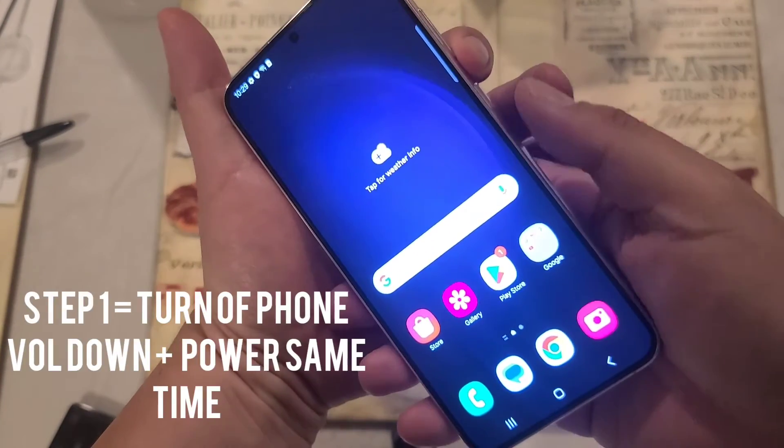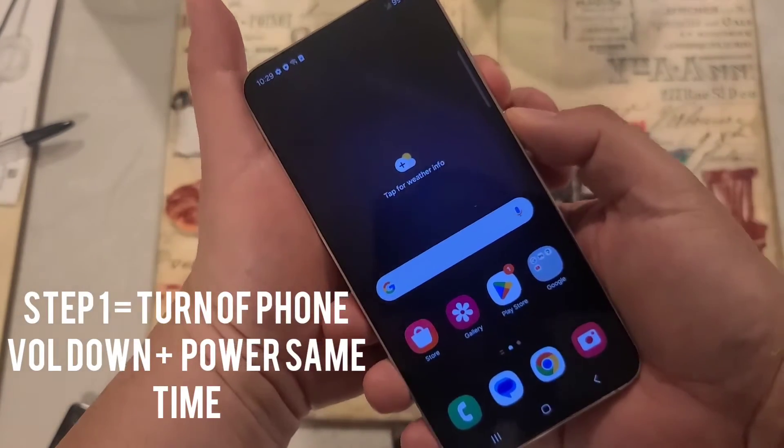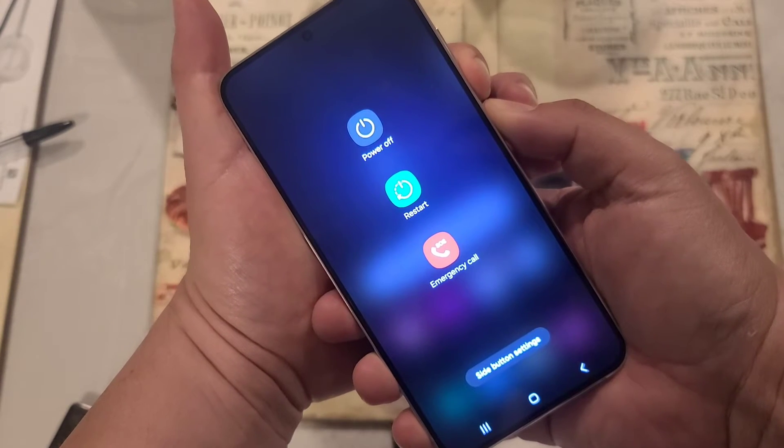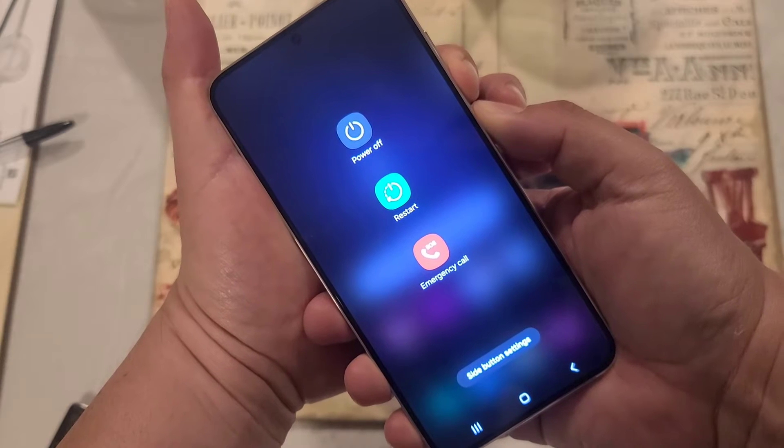You have to hold the volume down and power button at the same time. Just hold them down until you see the screen change and then it's going to shut down. You don't have to count anything — just wait until the screen goes black.